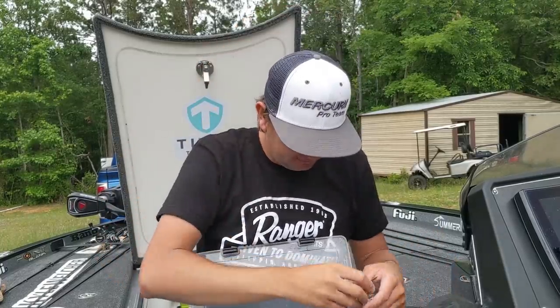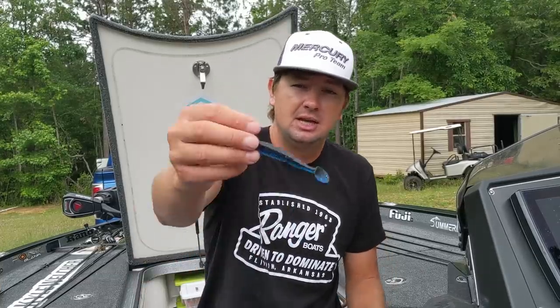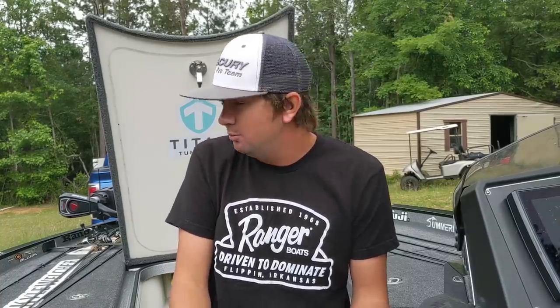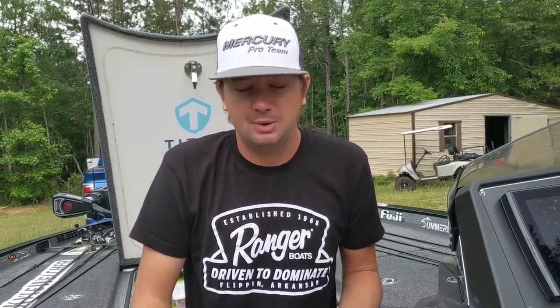What do you put on the back of a chatterbait? The trailer dictates the lift it gets. You can take a half ounce chatterbait and put a little three and a half inch straight swimbait on it and keep it down four or five feet relatively easily. Or you can put a crawbait on the back of a half ounce chatterbait and you can't hardly get it to sink because the two legs sticking out give that chatterbait so much lift. If you're throwing it on top of grass or around super shallow stuff, you can put a three-eighth ounce chatterbait with a big speed crawl on the back and it's going to be pretty much like a buzzbait right on the surface. The trailer I use most of the time is just a three and a half inch or five inch swimbait style trailer.